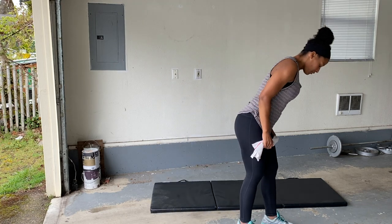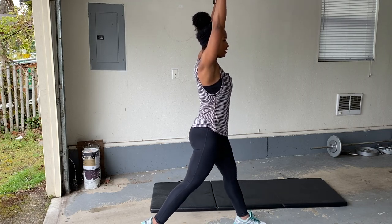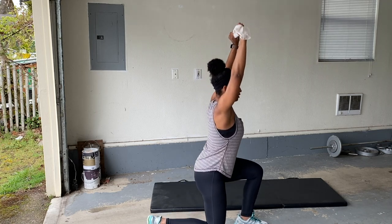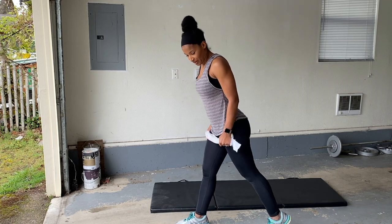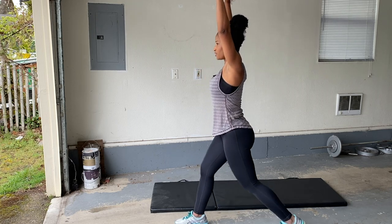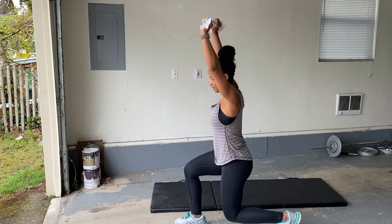Come on, we can do this. Find 16 minutes every day — you can get this. Shoulders back, drive that knee straight down. Engage that core, squeeze your glutes. You can do it. Right leg is next. Here we go — drive that knee straight down, squeeze at the top. Pull that towel nice and tight. You got this. Nice.